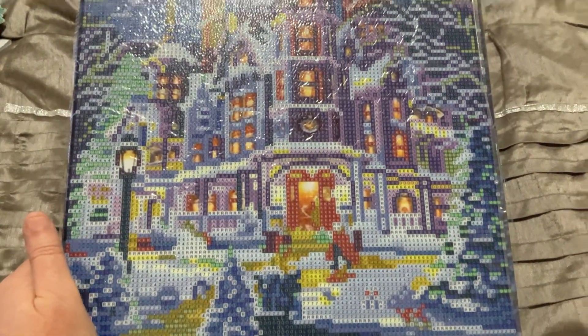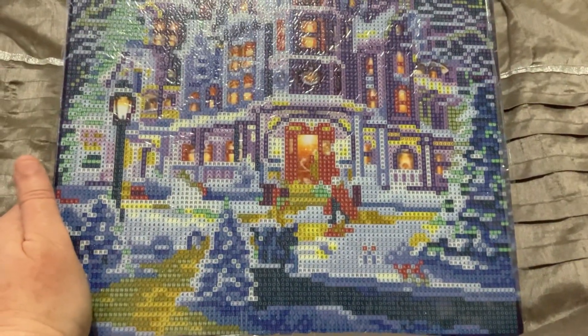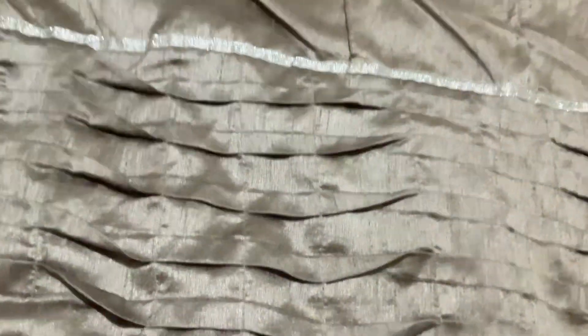The other one I've got is a Christmassy theme one — I'll show you that later. I like this one, it's really nice. Mum got one too; hers is a bit bigger and a different scene. So yeah, that's that one — I'll just put that one to the side for the moment.